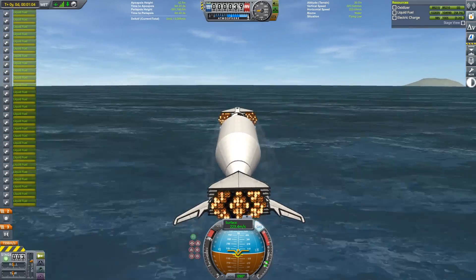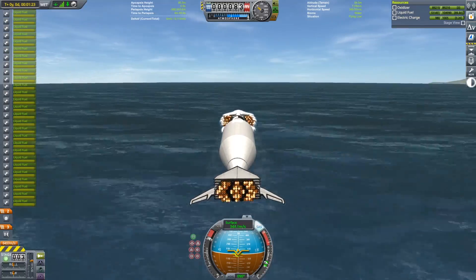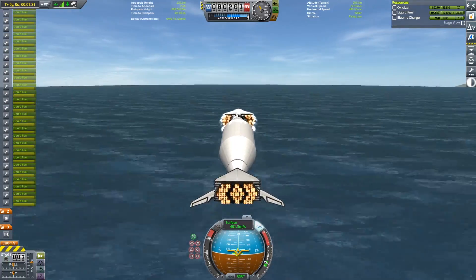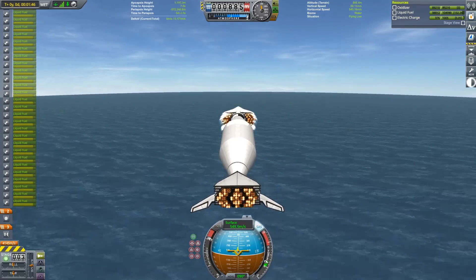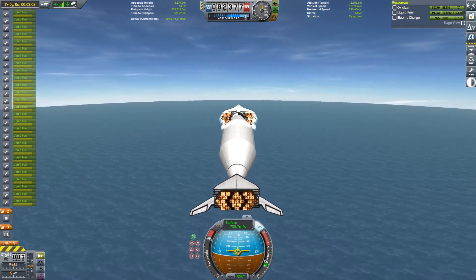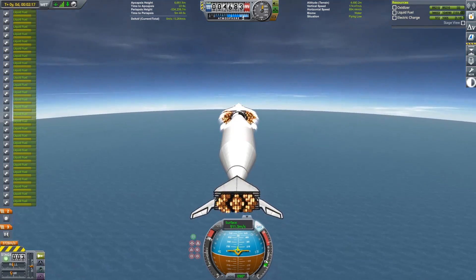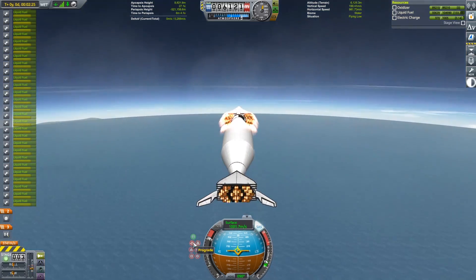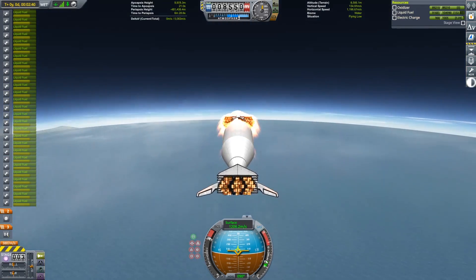Without any payload, the plane itself weighs 592 tons with fuel and 229 tons without fuel. I'll include all the exact numbers from this video in the video description if you want to check those out. For the first launch here, I'm going to bring a test payload to orbit. The test payload is going to weigh 715 tons. This isn't that close to the maximum of what this is going to be able to do, but this will give us an example of how this plane is going to work.